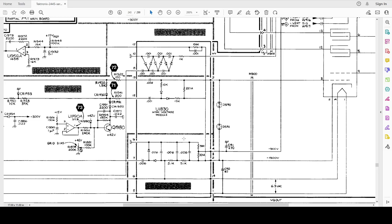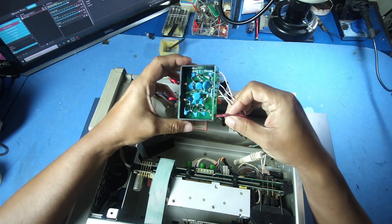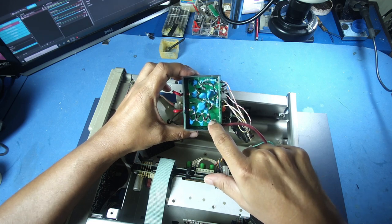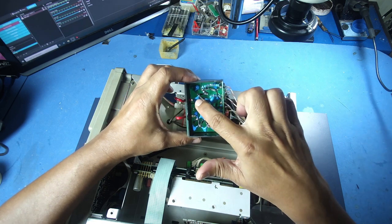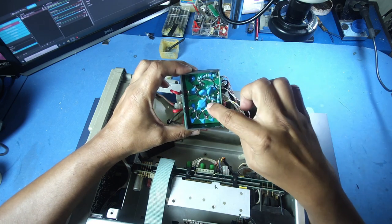Now we have a project box. In my opinion, we have a high voltage module. If you have a project box, we have a 7-stage voltage multiplier, then a 3-stage multiplier, and then 6.3 volts for the heater supply.